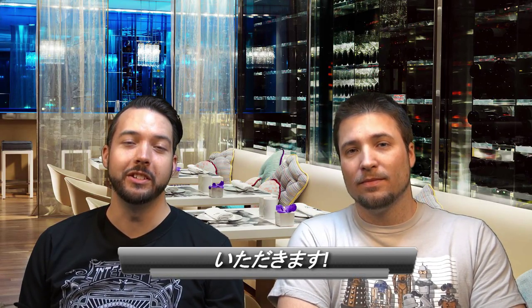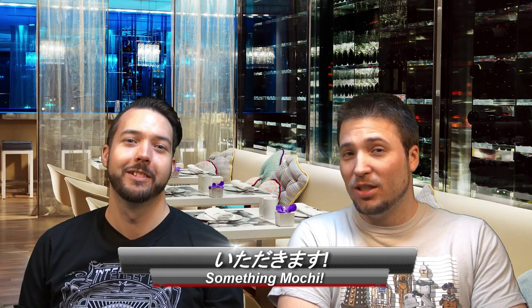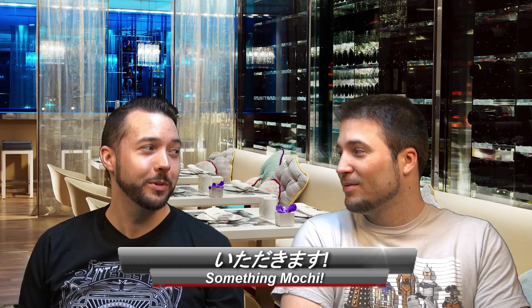Greetings! Welcome back to another episode of Itadakimasu, where we try weird Japanese foods — that's the theme of the week. I'm Chad. I'm Justin. And this week we're doing... Mochi!